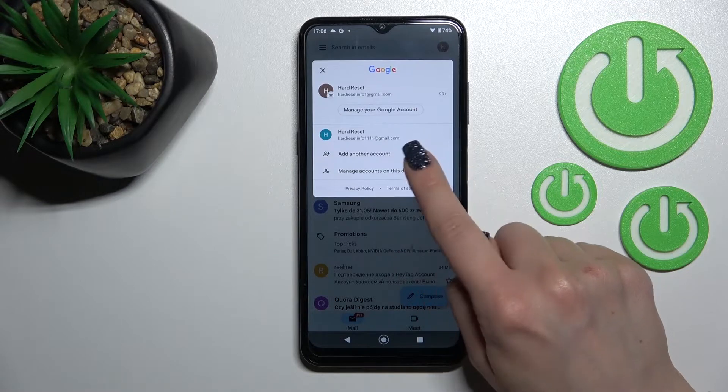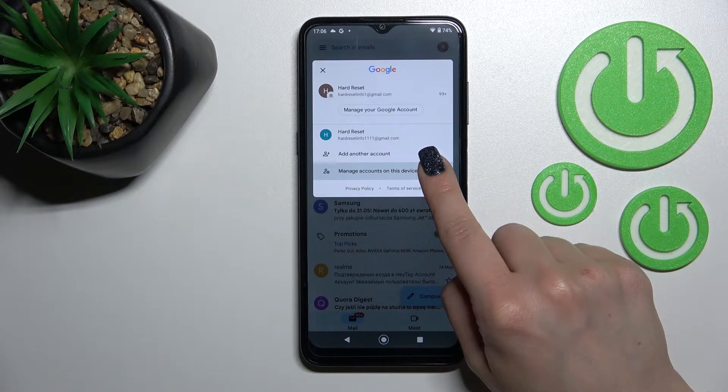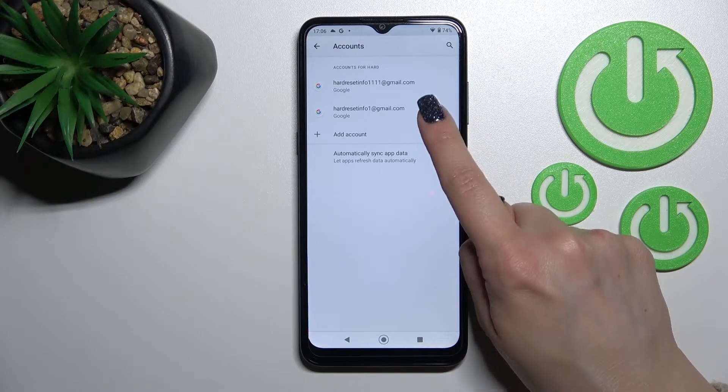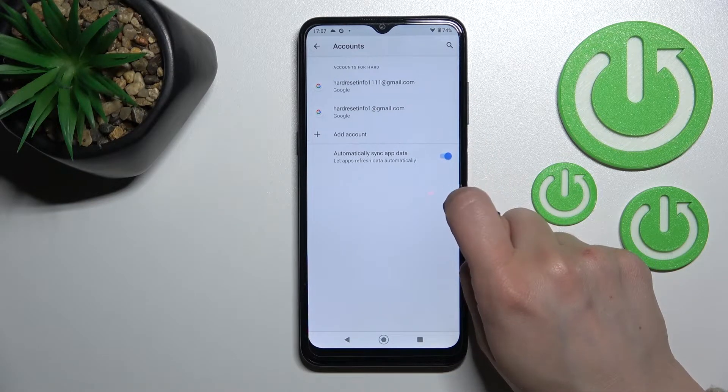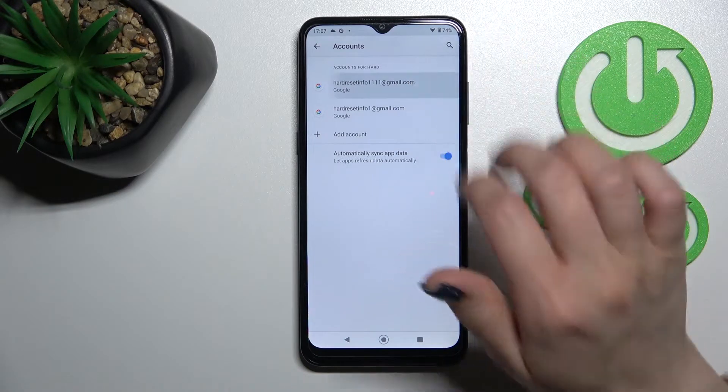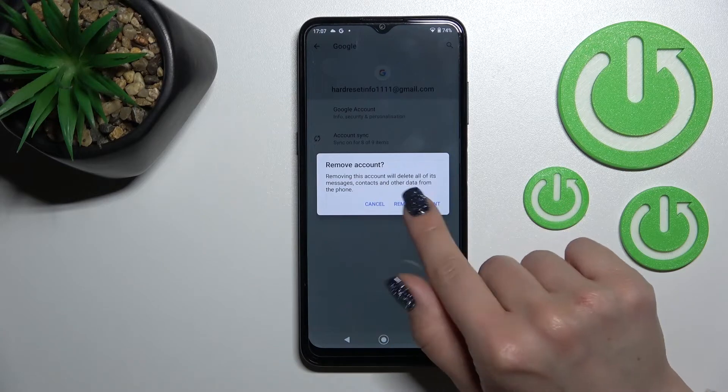So how can we do that? First, just tap here to manage accounts on this device, and after that we can see that there are two Google accounts. Just select one of the accounts which you want to remove — for example the first one — click here and tap to remove account.